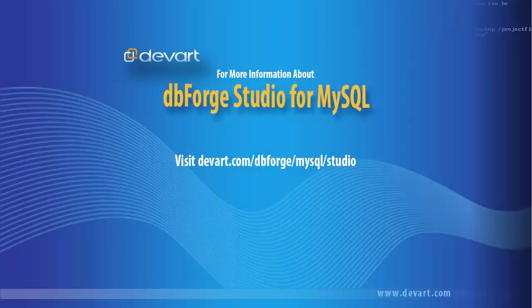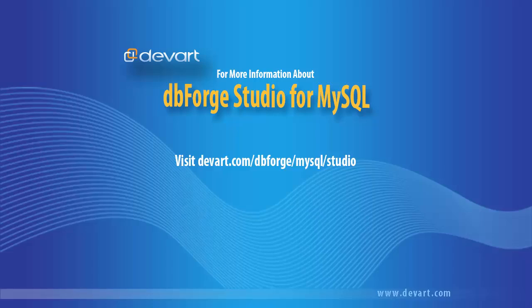Here is our result. Download your free 30-day trial of dbForge Studio for MySQL and try it yourself.